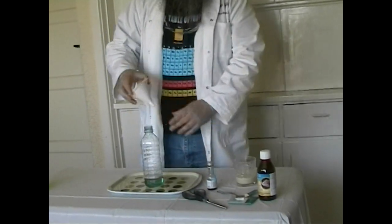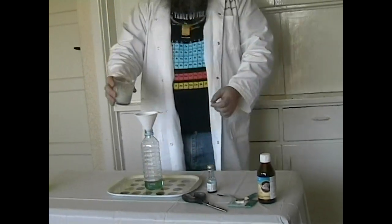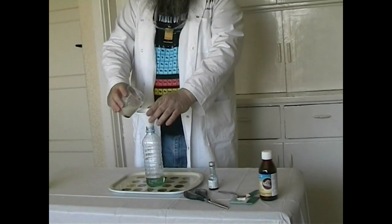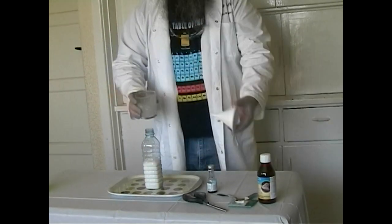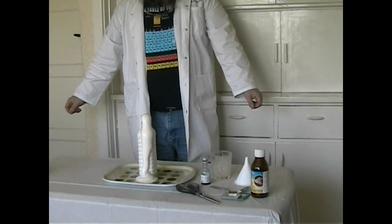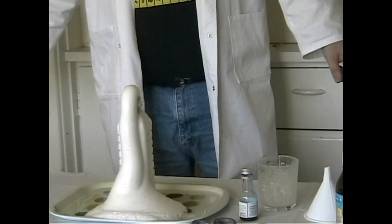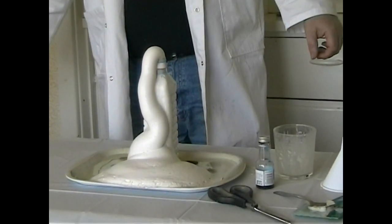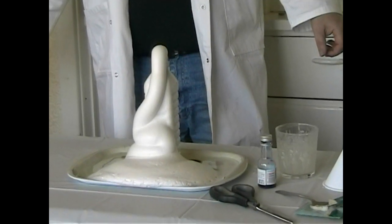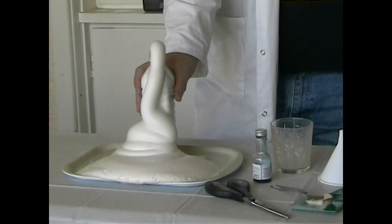I'll use a funnel just to make sure it all goes in. And then we have the yeast — this is the magic ingredient that will start it going. Here goes. And there it goes — elephant's toothpaste! Let's not make too much mess. It's really, really gloopy. If I feel it, it's warm.